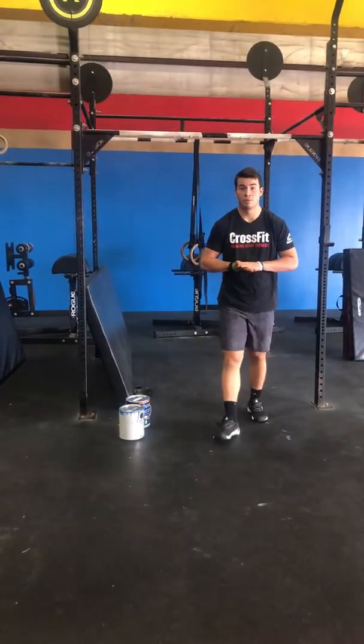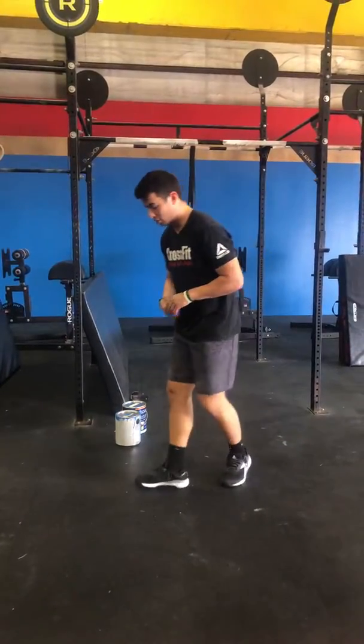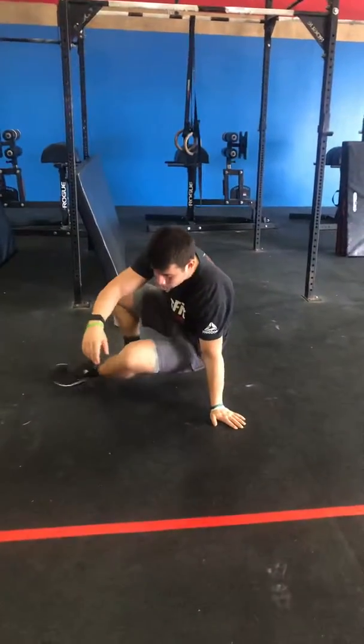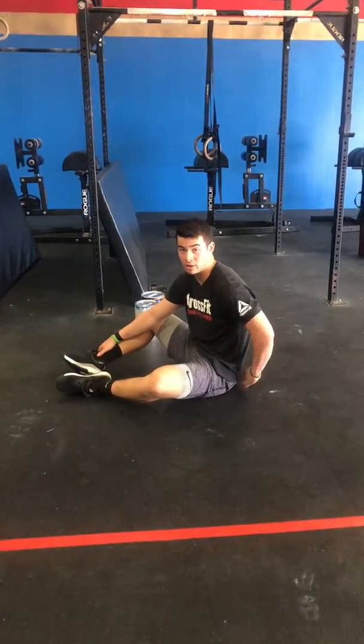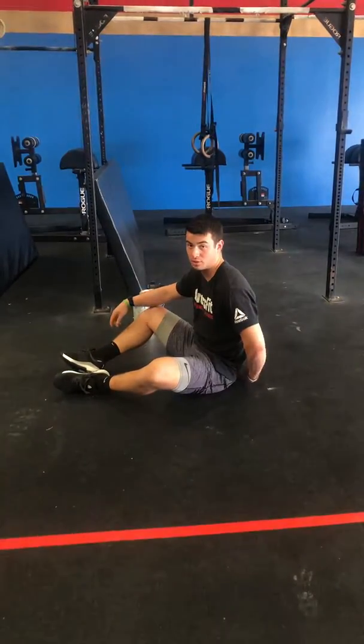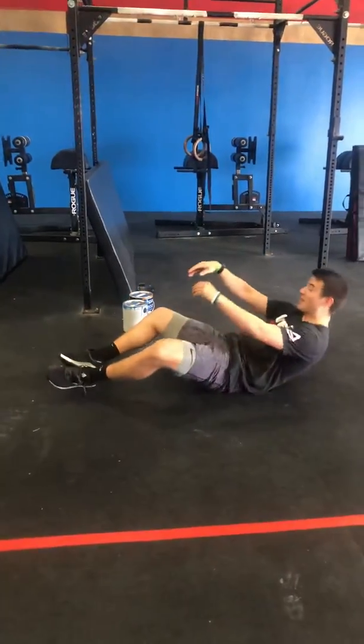Alright guys, hype. So we're starting off with 50 sit-ups here. Our standard for our sit-up today, for everyone: if you have an ab mat, that's great — you're going to tuck it right here. If you have a towel, that can also be used. Just roll it up and tuck it under your lumbar spine. If not, you can just lay on the ground.